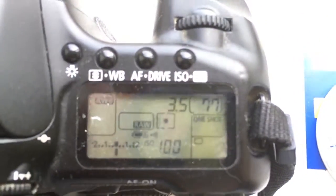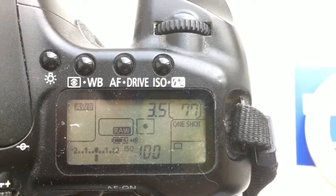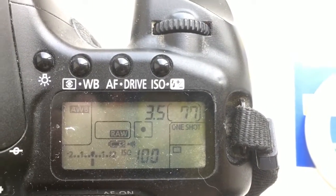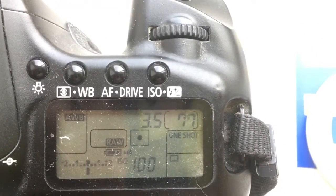Chip number 2: focal length is 8mm, aperture 3.5, delay time to enter programming mode is 1 second.